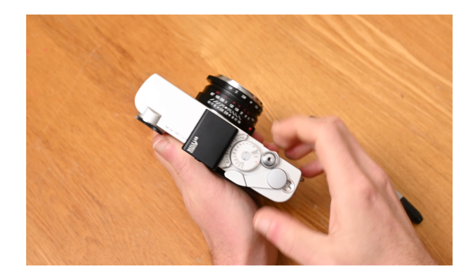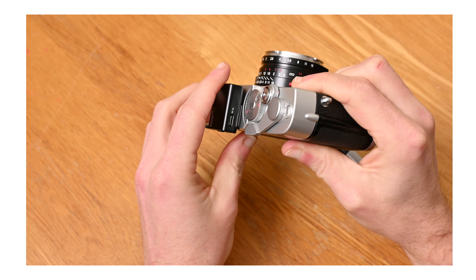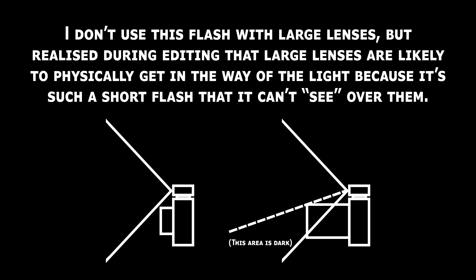The last and extraordinarily minor bad thing I have to say about the flash is it can be a little bit loose on the shoe. There's no lock mechanism, obviously, because it is so small. But I feel like even a pair of little rubber feet just on the base plate would help it sit a bit more securely. I've never had it fall off a camera, but I have had it sit not quite flush and not all the way in sometimes, and I've been worried that I'll catch it on my camera strap or arm and the flash will just fly off. And I also realized that I don't actually use this flash on cameras with big lenses like the GFX, so this is worth bearing in mind if you're planning to use it with a lens with a big lens hood or a zoom.